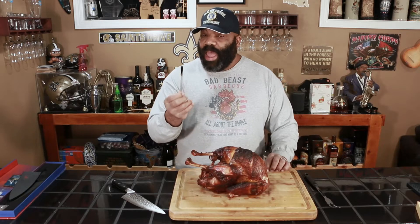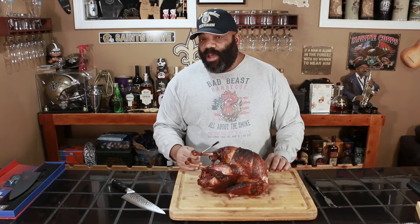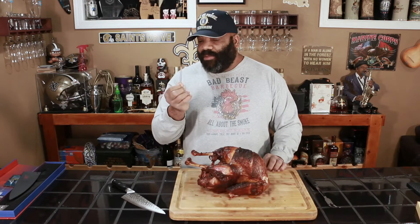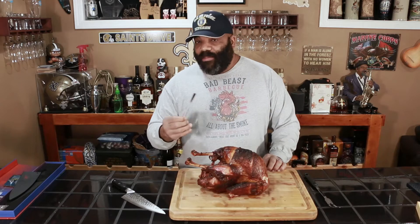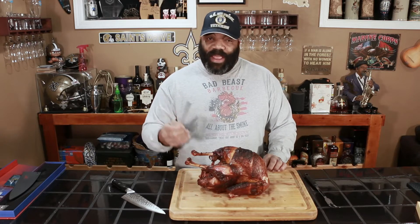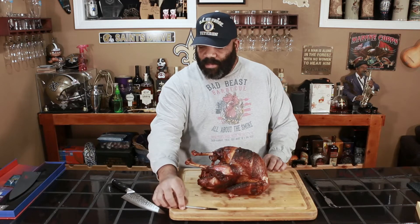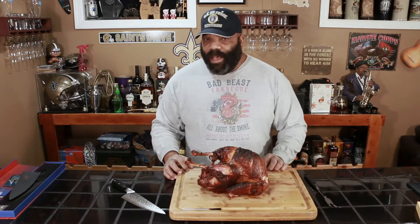They have the single Meater and one that comes with four thermometers. I haven't had a cook where I needed to monitor three or four different pieces of meat at one time, so we're going to have to make that a video in the near future. That's about it — let's go ahead and cut into this bad boy and see how it came out.